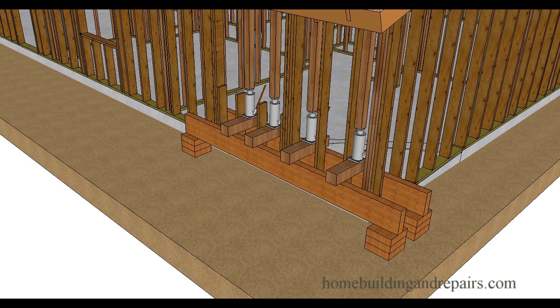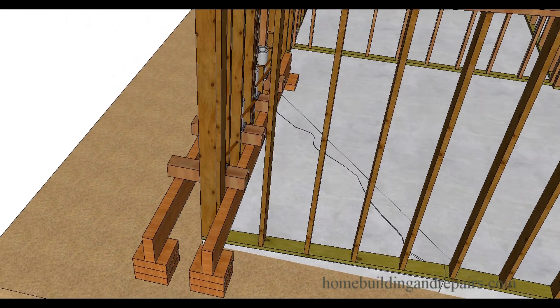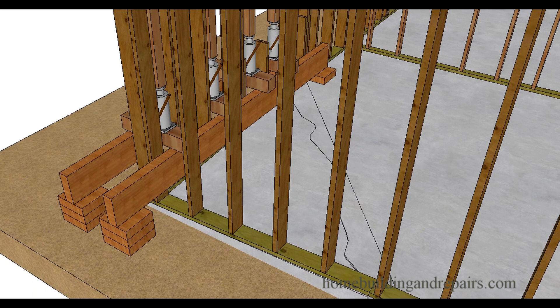This is part two in our series on how to repair a corner of a home where the foundation has cracked and is sinking into the ground. Part three of the video will show you how to fix the concrete foundation. If you are going to cut a straight line, this might not be required, but some engineers require it.